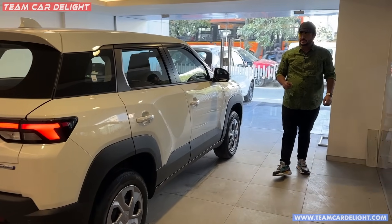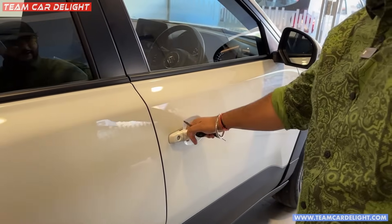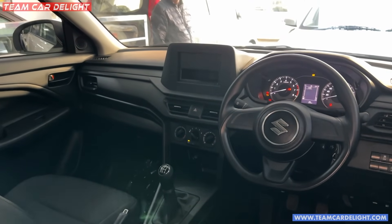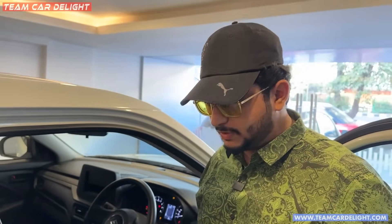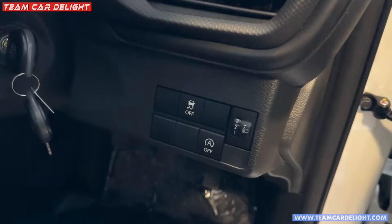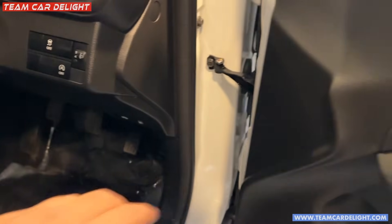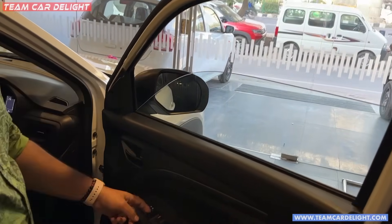All the features are from the base model. The two keys you get are remote keys. This is the dashboard look — all-black interiors. There are fabric seats; no height adjustment for the driver side. There is a footrest available. From the right side, you can open the bonnet and fuel lid. All controls are illuminated: traction control, automatic start-stop, and headlamp leveler. The power window controls are driver-side only, with auto-down and auto-up with anti-pinch — a very good feature not available even in top models of some cars.